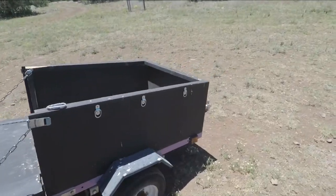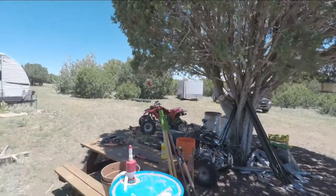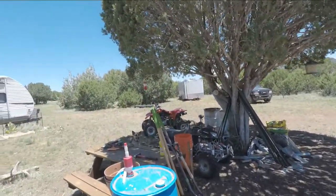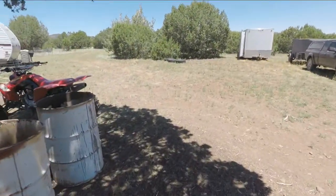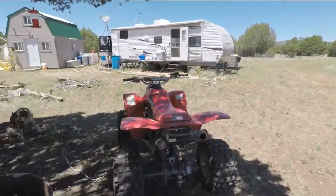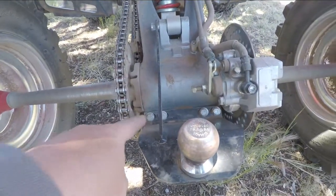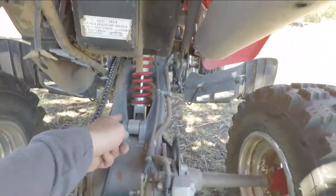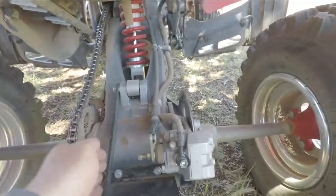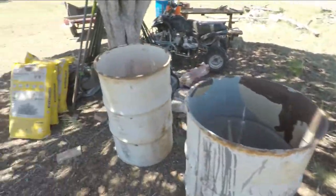I tow it with my quad — my little Honda 400EX over there. I just bought a little hitch for my quad that they make specifically for this quad. I don't think you can put a ton of weight on it because of how it's mounted — it's just four bolts below the axle and then one up here. Anyway, that's my hitch for the quad.